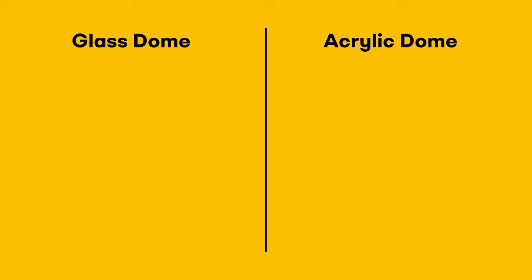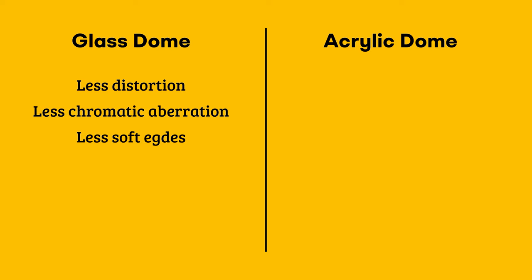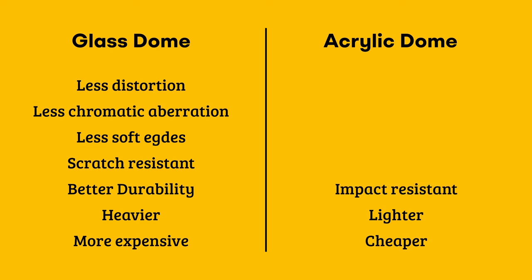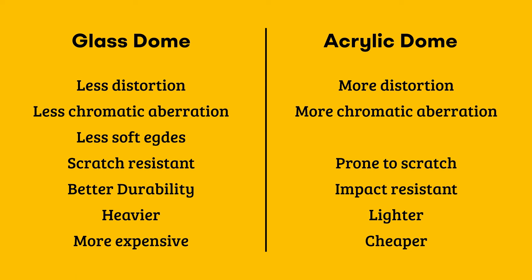On paper, here is what glass and acrylic domes are supposed to give you. Glass dome provides less distortion, less chromatic aberration, less softness on the edges of the frame. It's scratch resistant — you can still have scratches but you really need to go hard on them. Better durability over time, it's heavier and it's more expensive. Acrylic domes are cheaper, lighter, impact resistant, hard to break, but prone to scratch easily. Small scratches start showing here and there over time. You can polish an acrylic dome if you have scratches, although it's never a great process, especially if you're not an expert. Lower overall image quality compared to glass, with more distortion, chromatic aberration and soft edges.